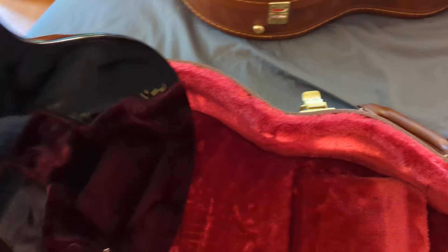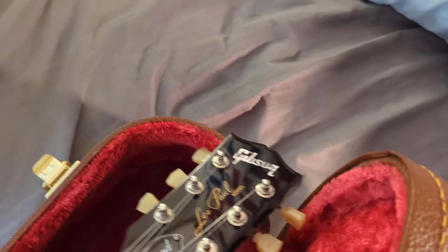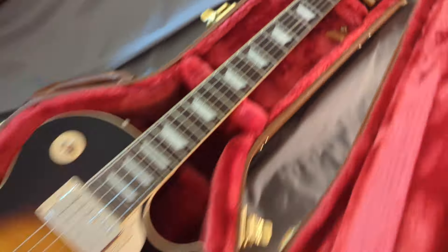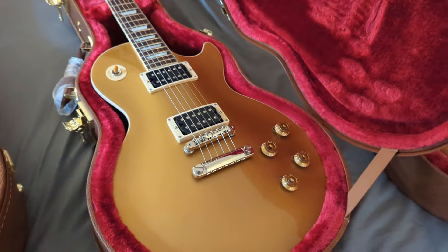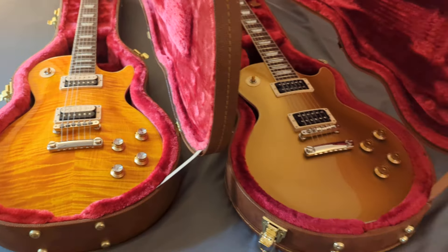Let's look at the back of the November Burst. It's also dark — it looks black. And you can see the Slash logo there on the back of the headstock. So yeah, we have November Burst, Victoria Gold Top, and Appetite Burst.